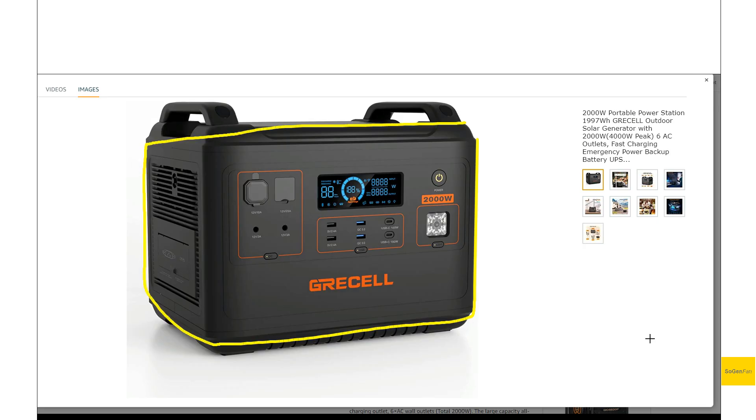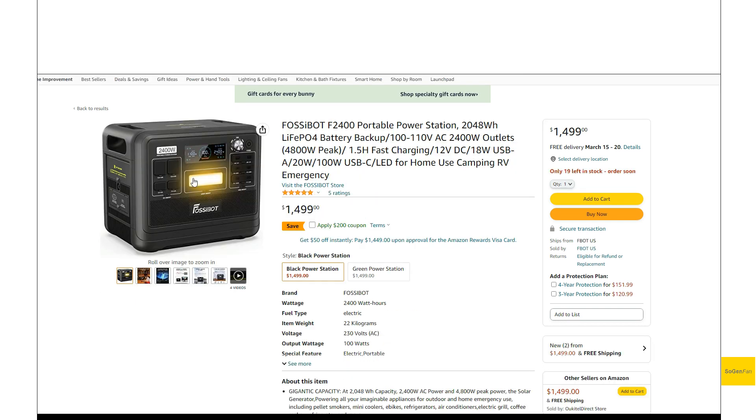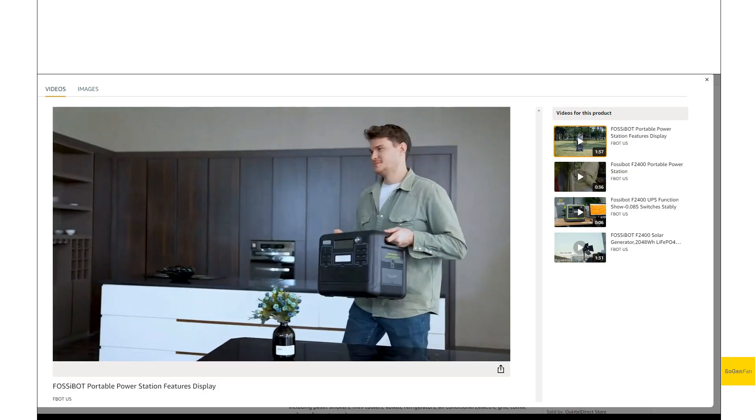This is a big improvement over those other units, especially with the Grissel — you can see they designed the case first and then added handles at the last second. The Okatil was a little bit better, but there's still some weird stuff going on up there. We just want to see a nice clean flat top, and that's what we get with the new FossetBot. I think we're going to start seeing this handle design more and more on these power stations.